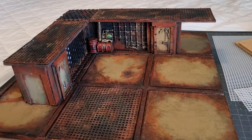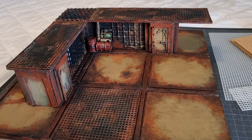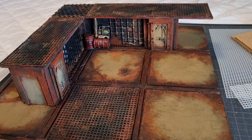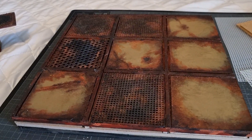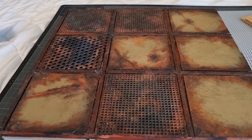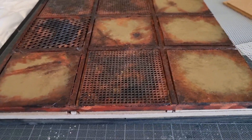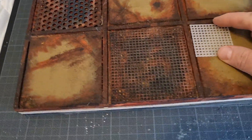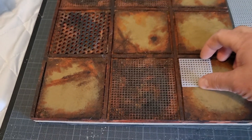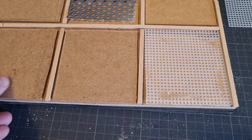I'm going to talk you through how I've done this — it's pretty easy, doesn't take too long, but there are a few waiting-for-things-to-dry steps. Starting with the board: this is 6mm MDF split up into nine sections. I was considering doing each section the same size as the Zonemortalis board, but I thought this would be easier and quicker, and I think it looks just as good.